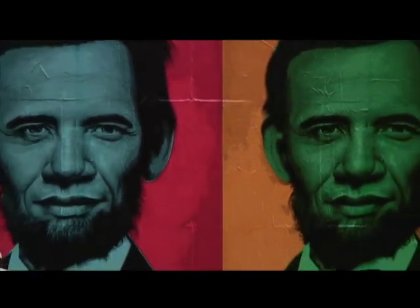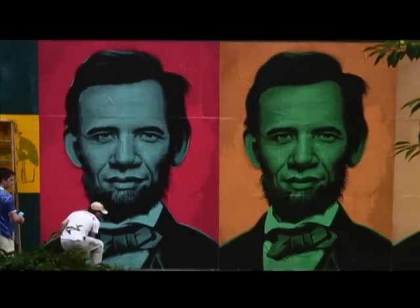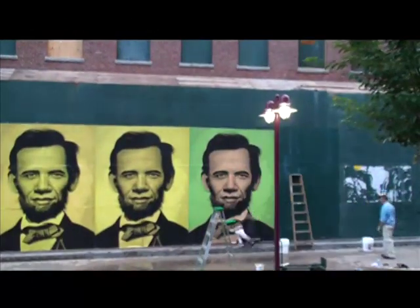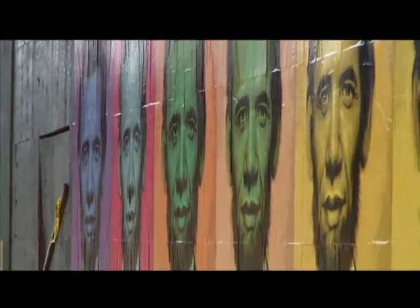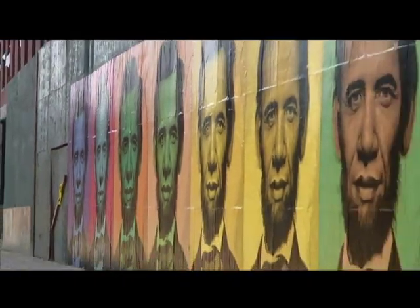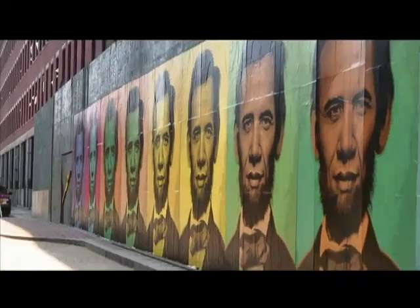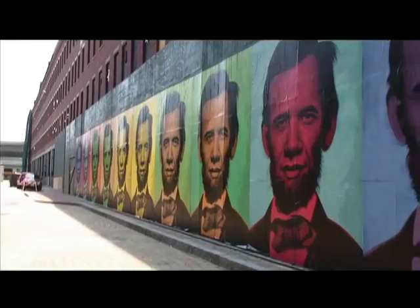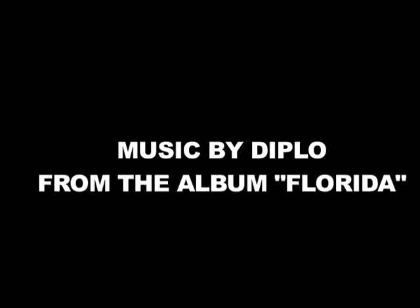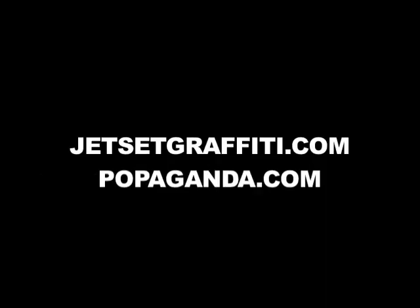I'm going to go put up the middle of the piece of the left. This is the left side of the piece of the left, this is the right side of the piece of the left, the left side of the piece of the right. This is the right side of the piece of the right.